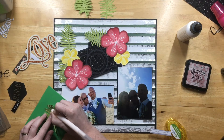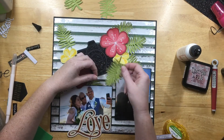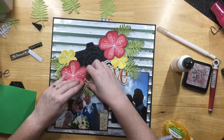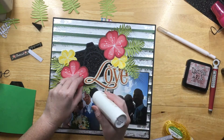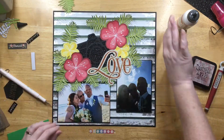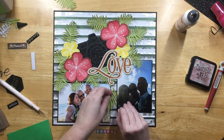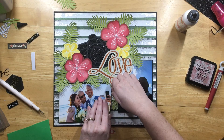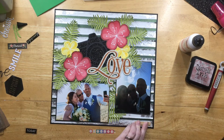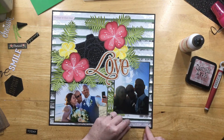I cut these leaves from a die that I have, but I'm not sure who it's from. I use my stylus and the foam, of course, to add dimension to them. I'm going to put them all around the cut file and within the flowers. I'll put some of those leaves in between the photos just to fill up the background a little bit. With the stylus doing all the edges of these palm frond leaves, they really stand out and it looks really good — adds a lot of dimension along with the dimension from the background that I made.